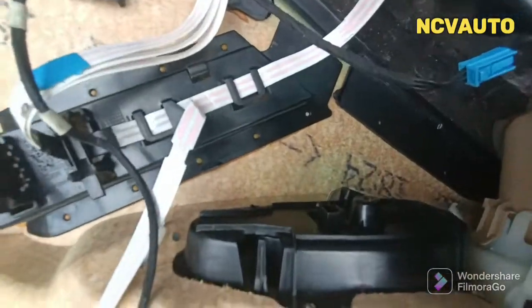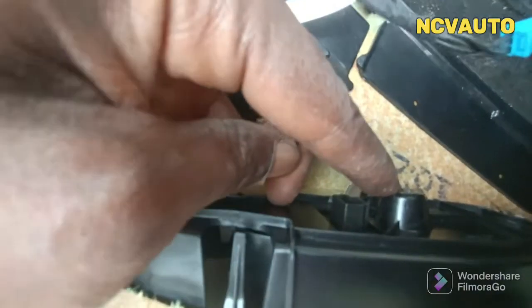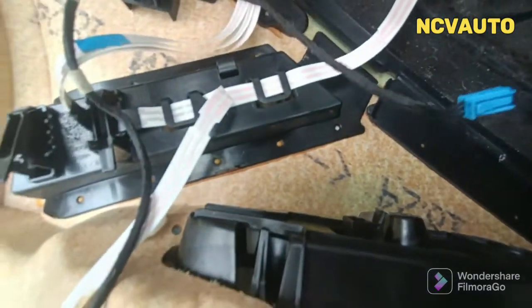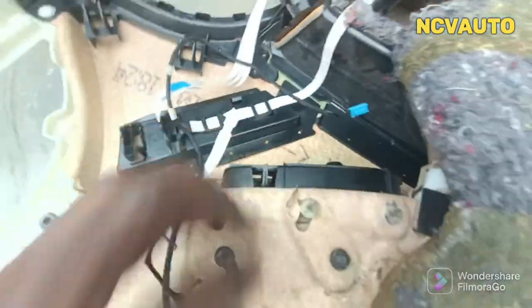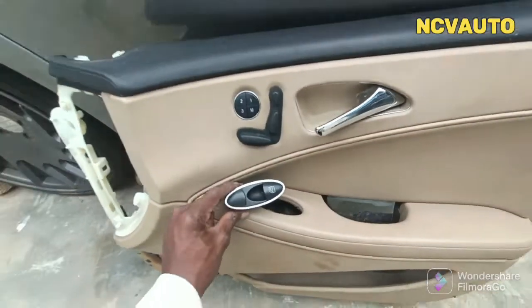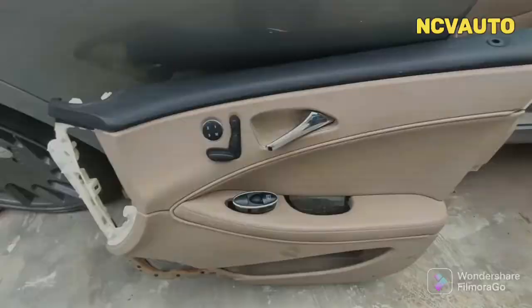Check behind and you can see — in this particular control, here is the screw. You untighten the screw, then you push from the socket inward — it pops out — and you have it removed.